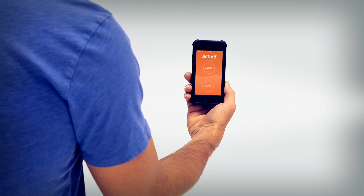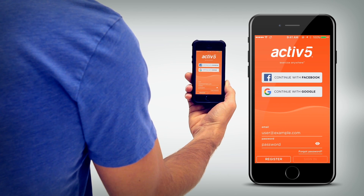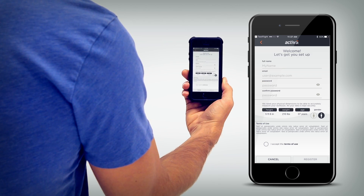If you have already received your Active 5, select 'I have my device,' follow the instructions to register for a new account or log on to your existing account.